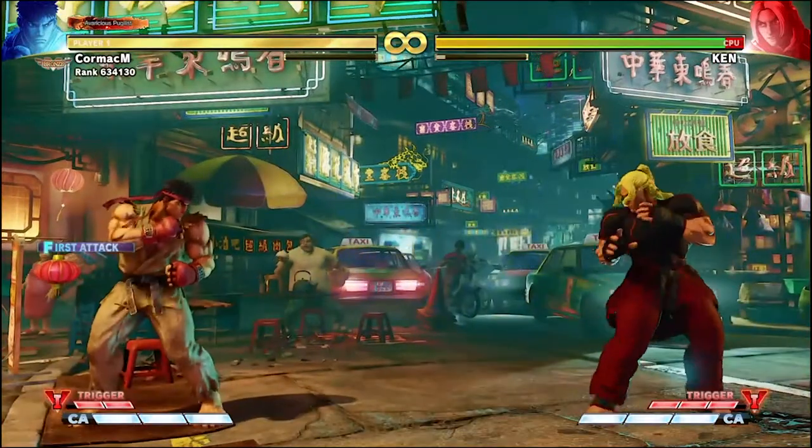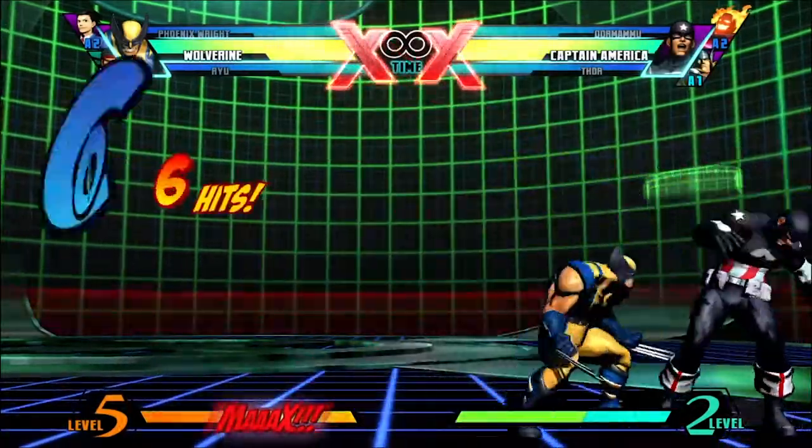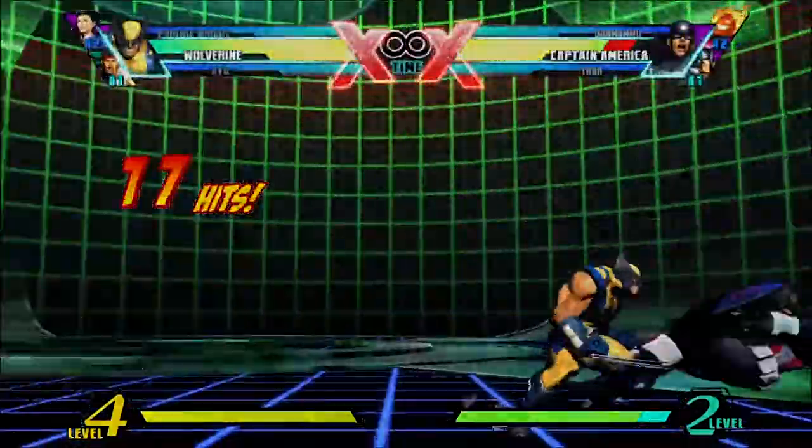Here's an example of a hadouken in gameplay from Street Fighter V. Part of why the hadouken is such an important part of your fundamentals is because it's used in so many fighting games for a plethora of different moves, and there are different inputs that are based around that simple concept.